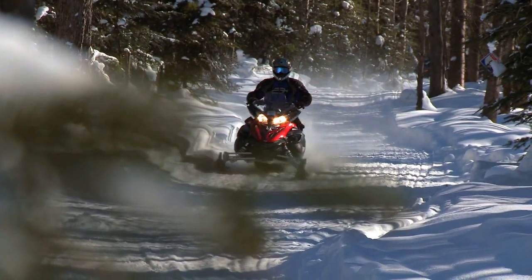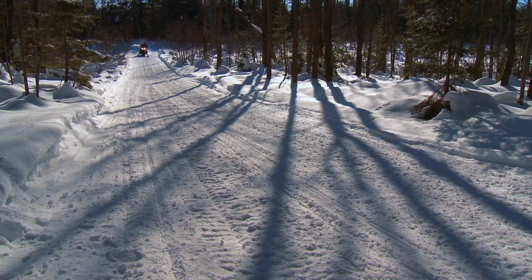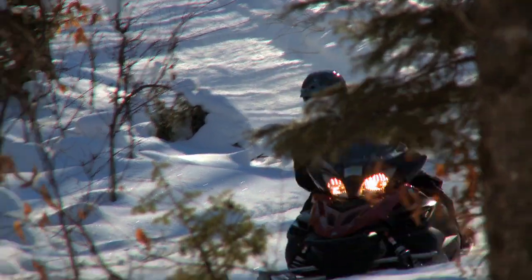Overlooking Yamaha's impact isn't just present in the snowmobile world either. Yamaha is largely responsible for the growing side-by-side market. They lead the industry with cool graphics, and though others may claim it, Yamaha was the first with power steering.